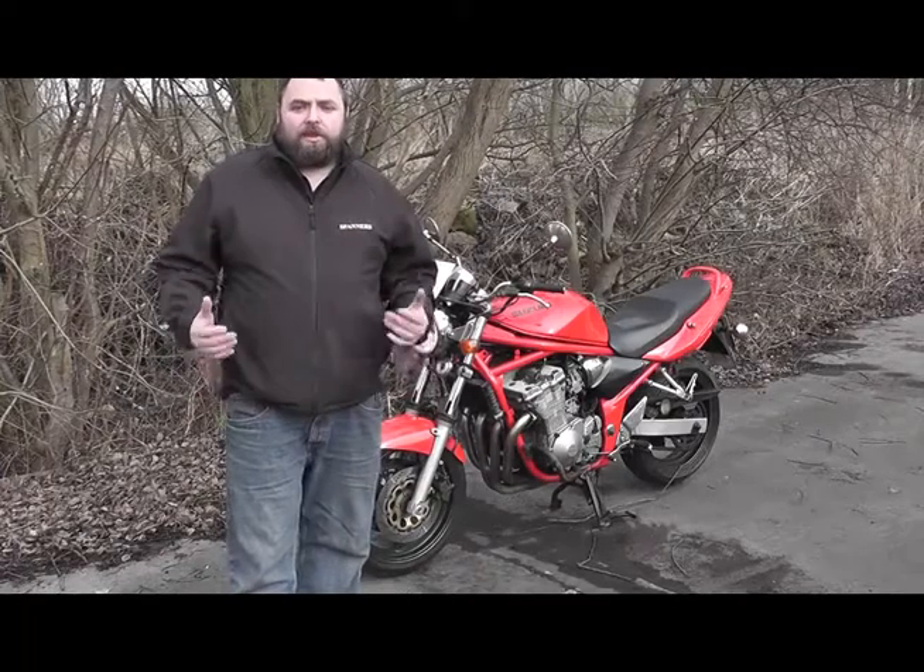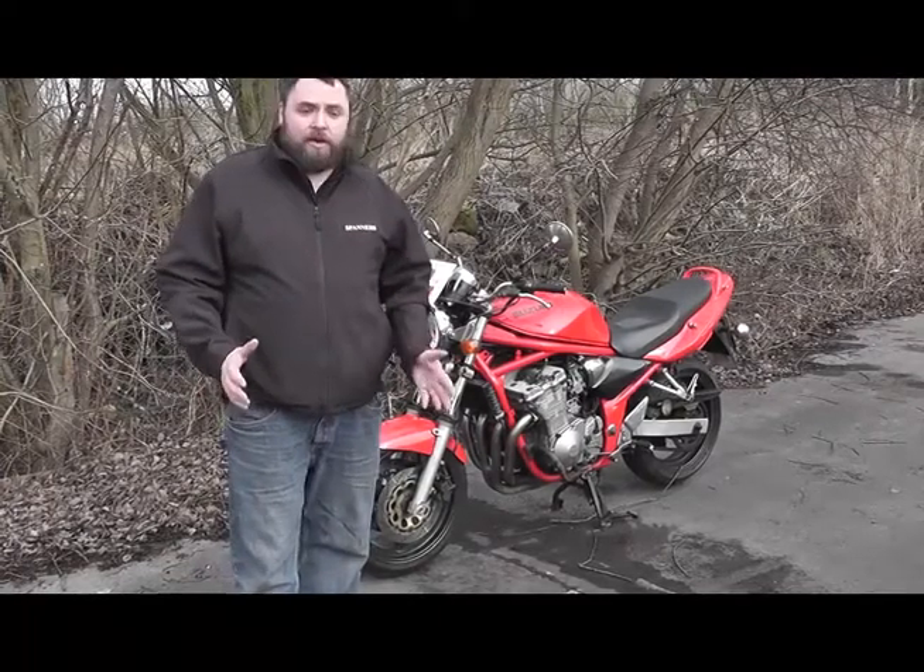These are the kind of checks that you all should be carrying out before you take your bike out every time.